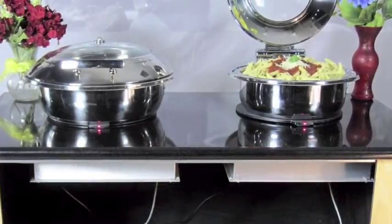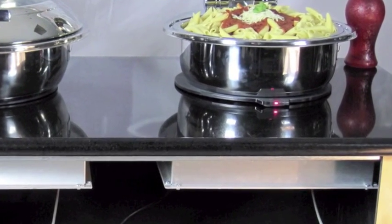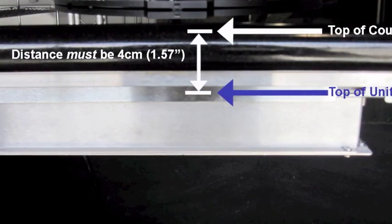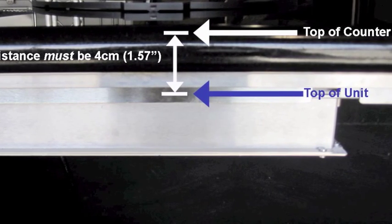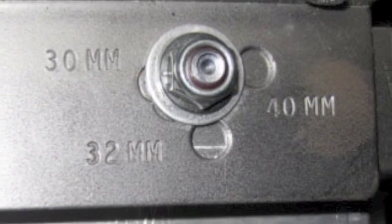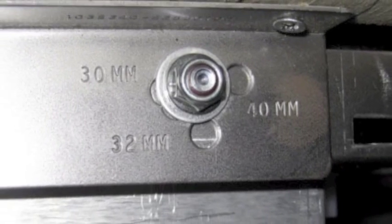There are several important points to consider when installing the Incognito to your countertop. First, the distance between the top of each unit and the top of the counter must be 4 cm, regardless of the thickness of the stone. A special mounting bracket that comes with every Incognito unit will ensure that the proper distance is maintained.